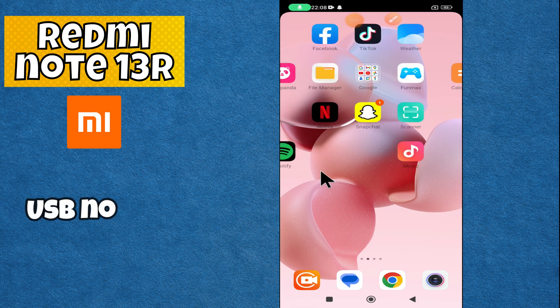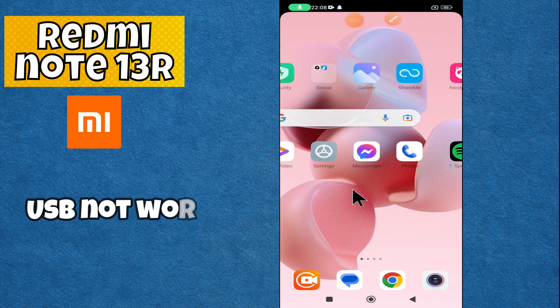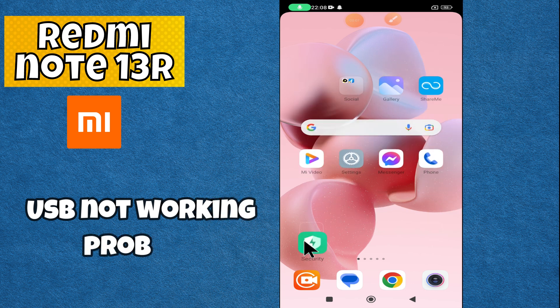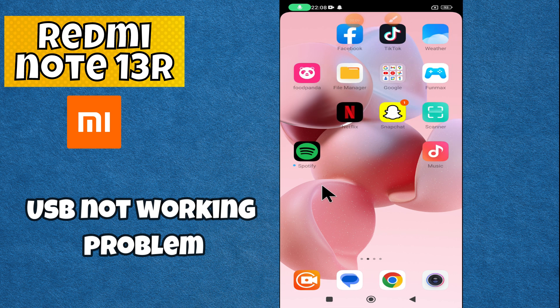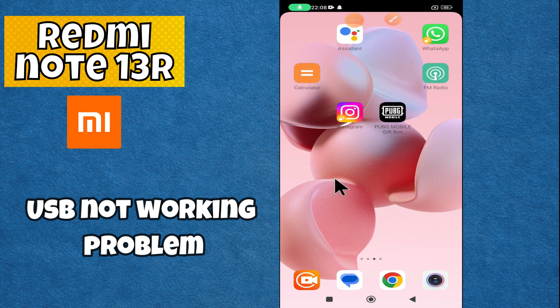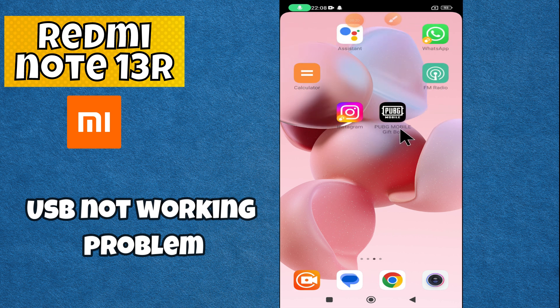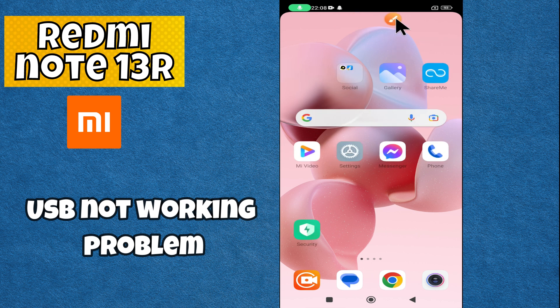Hey everyone, in today's video I'm going to show you how to fix the USB not working problem on your Redmi Note 13R. Before we get started, don't forget to hit the subscribe button and ring the notification bell. Make sure to watch the complete video. Let's watch the video.